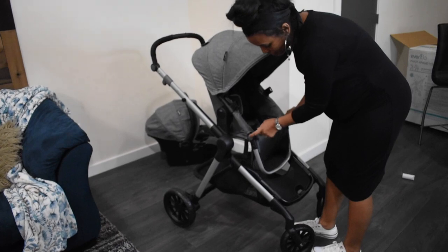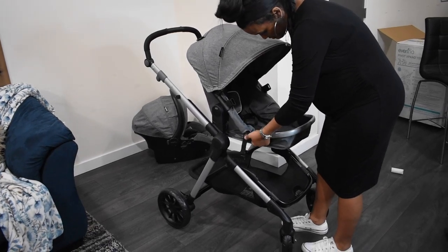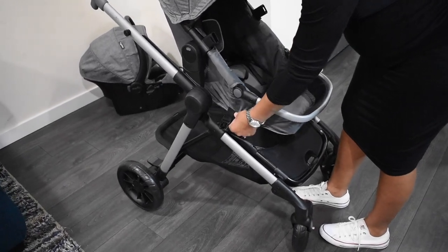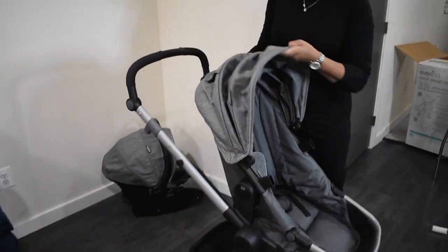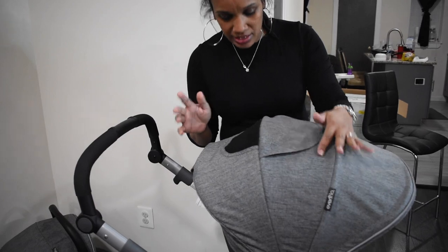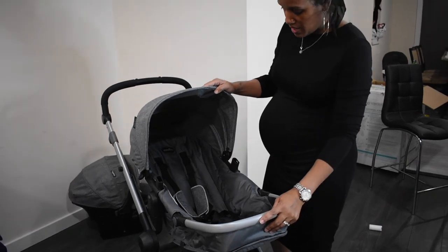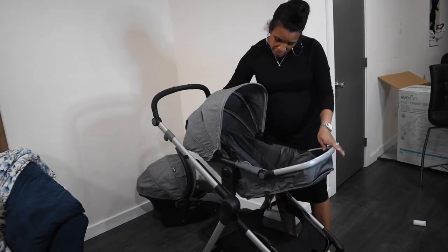They say it turns into a bassinet as well. There are buttons on both sides — they don't look like buttons, but they are — and you can level it however you want. Unsnap the footrest, and unsnap the top piece that keeps it sturdy. The canopy is really sturdy and has a mesh panel so you can look in and give them some air. You just use the clamp in the back to close it back up, and then they're laying in here like a bassinet.